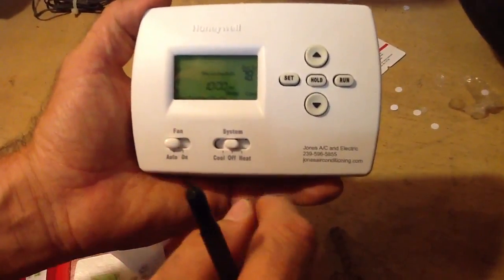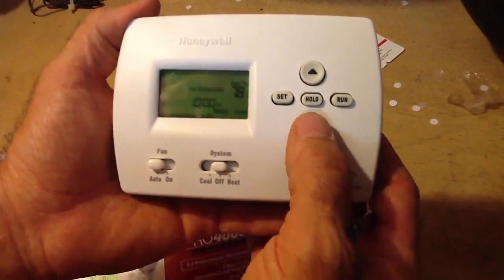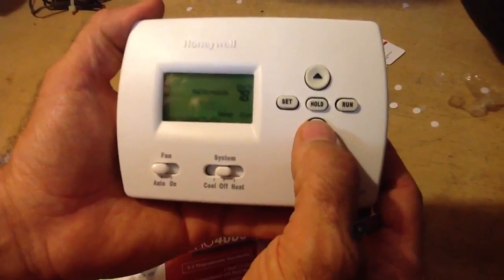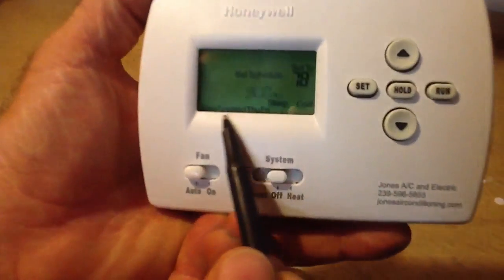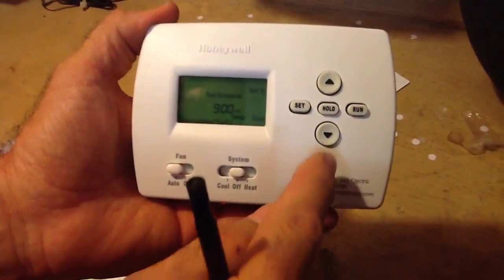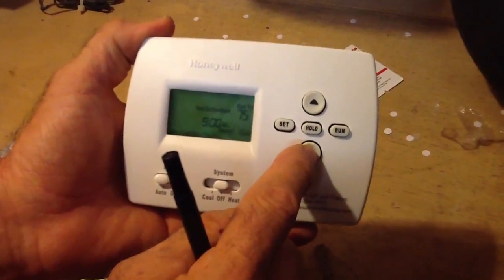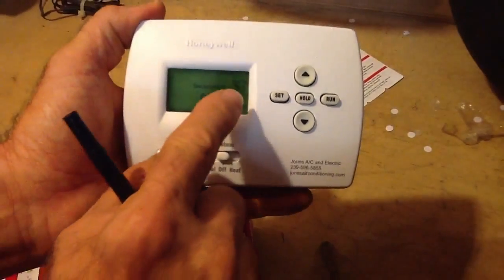Now I'm going to sleep. What time do I normally go to sleep? I like to turn my thermostat down about an hour before I go to bed, so I'm going to set it to 9 p.m. You notice this is all Monday through Friday — everything we're doing is Monday through Friday. What temperature do I want? Sometimes 75, sometimes 74. We'll go with 74 for class purposes. Set.